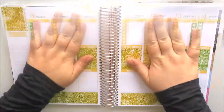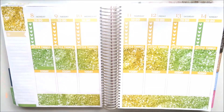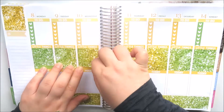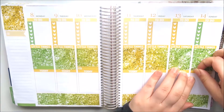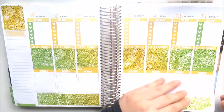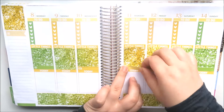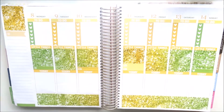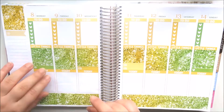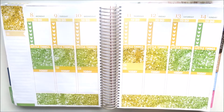Now I'm using the Scribble Prints Co heart checklist and again mimicking that ombre pattern — green on the outside fanning in with the lighter yellow colours. I'm also matching my little things with the colour of the checklists, and these are also from Scribble Prints Co.